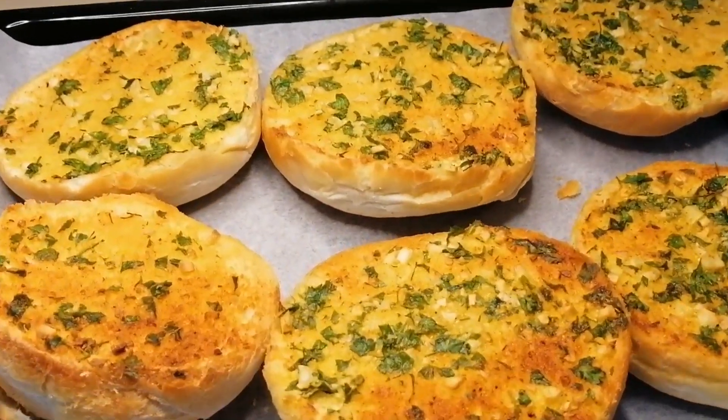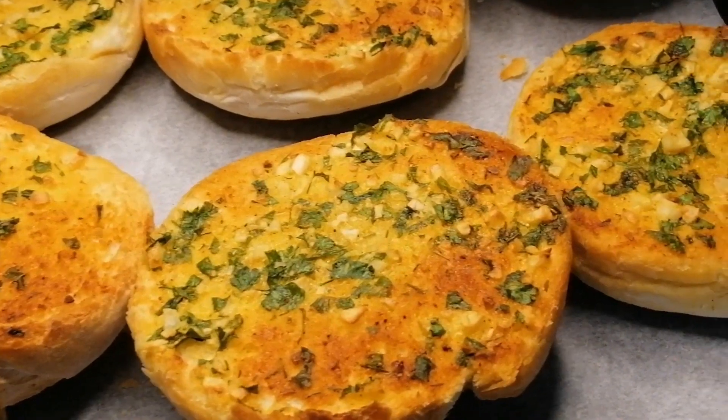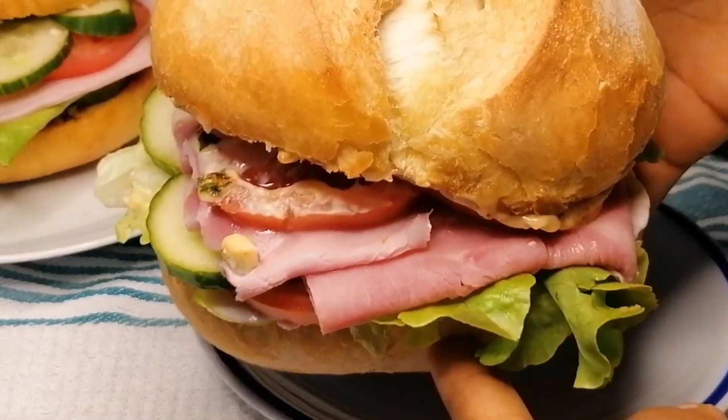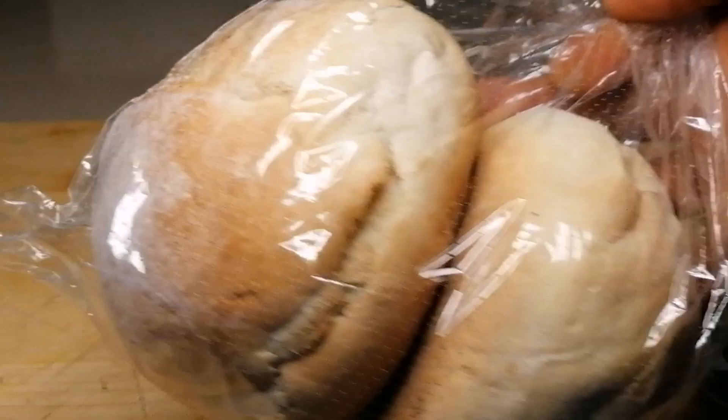Hey guys, welcome back to my channel. Today we are going to be making a very simple but super delicious garlic bread sandwich recipe. This is one sandwich recipe you cannot afford to miss — it's so delicious and it's super yummy.